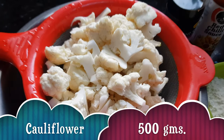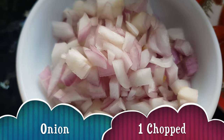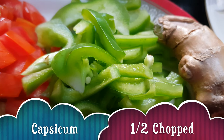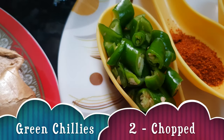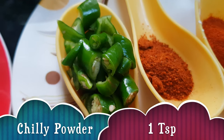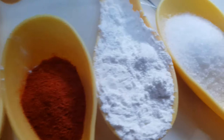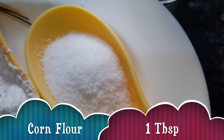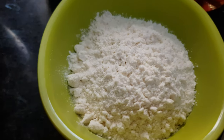We need gobi cauliflower 500 grams, 1 big onion chopped, 2 medium-sized tomatoes chopped, half capsicum cut into small pieces, a piece of ginger, 2 green chillies chopped, red chili powder about 1 teaspoon, Kashmiri red chili powder half a tablespoon, corn flour one tablespoon, salt half a tablespoon.